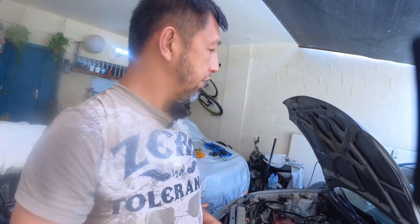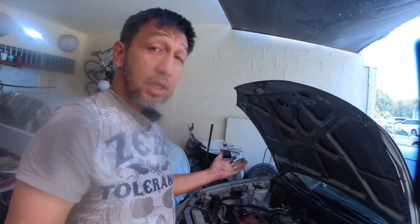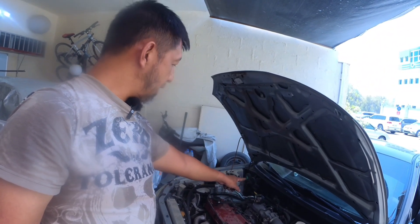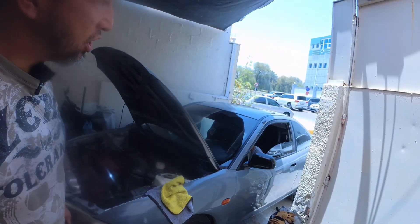There you go, it's charging. We still have to tighten the belt, tighten all the bolts, put back the catch can, and we might as well clean the engine while we're at it.